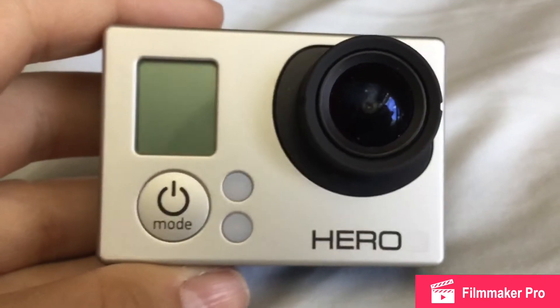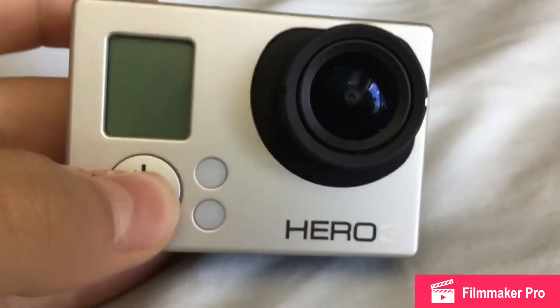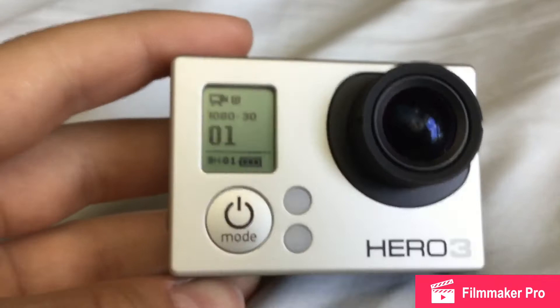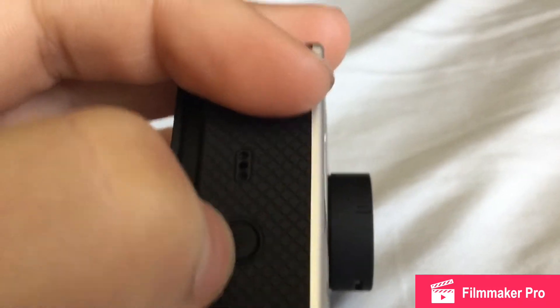So when you've gone into the settings, you'll need to press to turn it on, and then you'll need to go to the right. You can press this button right here with the Wi-Fi symbol. So when you press it, it'll show that, and then you'll go into the GoPro app.